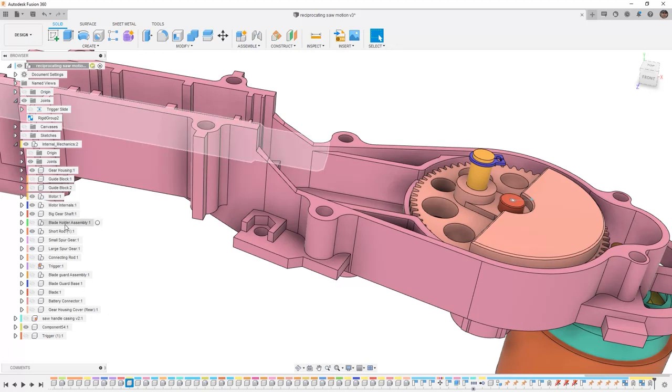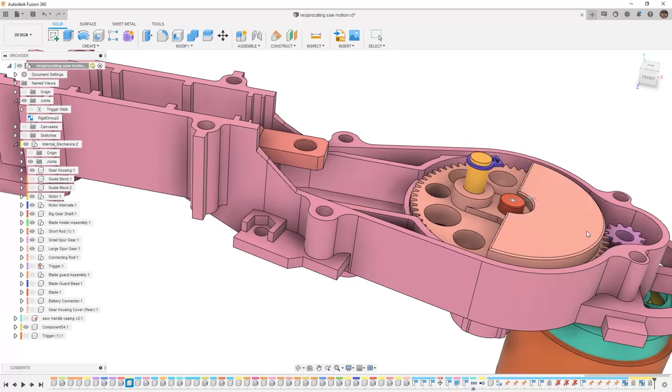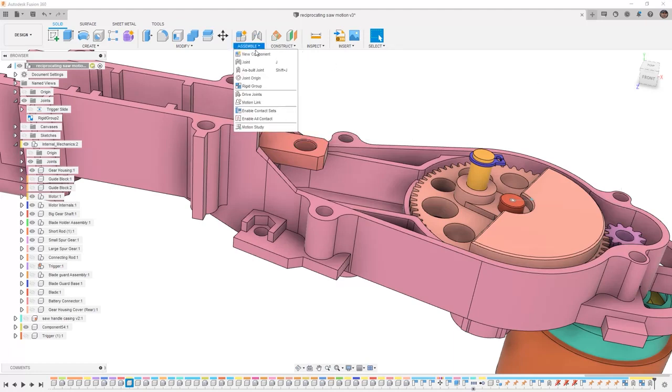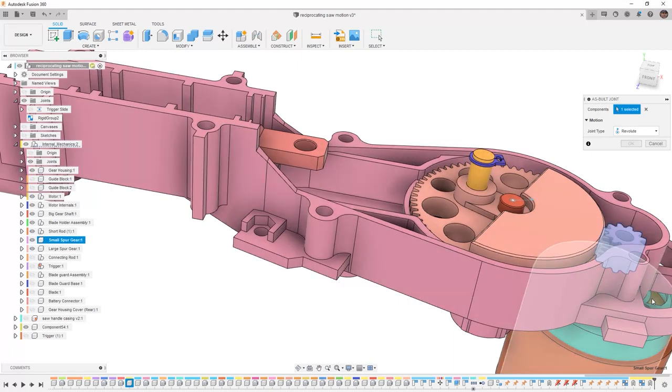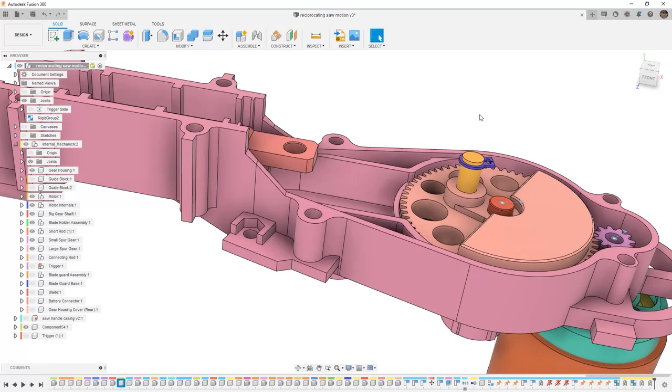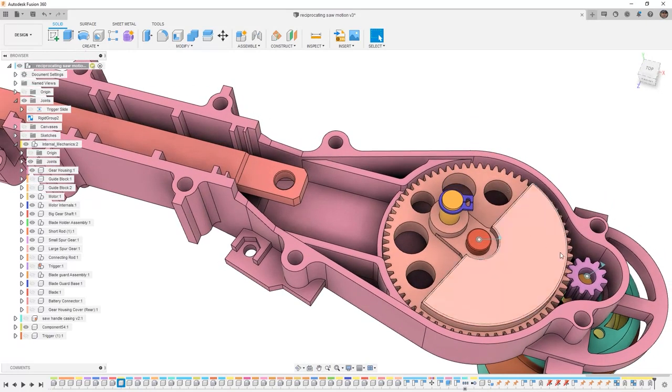From here we can pick up some more of the components we need. We have the blade holder assembly, and then we also have a small gear which is on the back side connected to the motor. That's not really necessary for what we need, so I'm not going to worry about the motion. But there is a tool called a motion link that allows you to create that gear movement. So keep in mind that we can do a revolute joint for that gear using as-built between it and the motor, and then later on downstream we could come back and create a motion link based on the number of teeth.